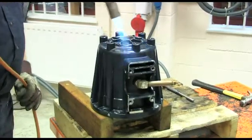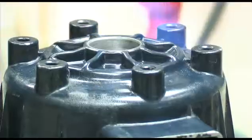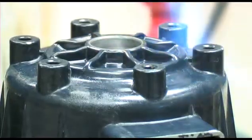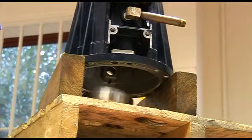Removing the old outer raceway from the pump housing is done by applying a little heat. With the housing on its end, apply heat to the top of the casting generally. The housing expands and the outer bearing raceway simply drops out.